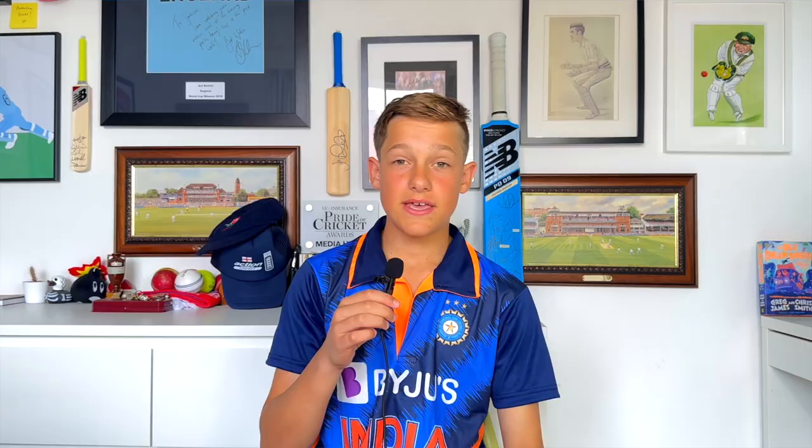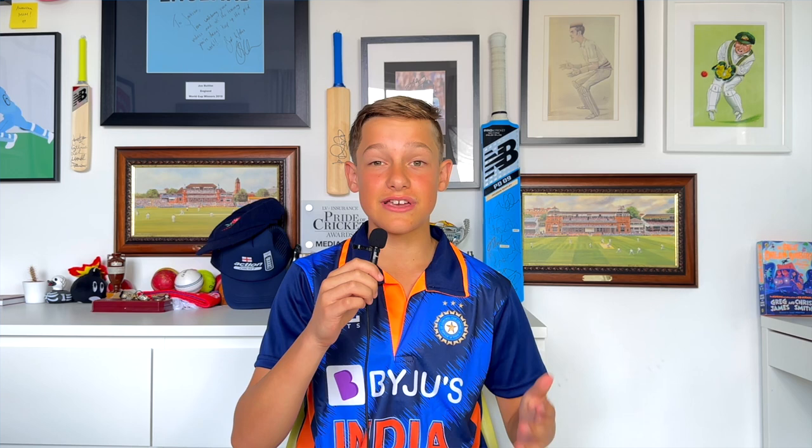Hopefully you enjoyed that breakdown. It's just about learning that you're not going to get them all, and there are going to be some things that you do really, really well — like those catches you saw — and some things that you don't do so well, like missing a stumping or missing a catch in some games. I hope you enjoyed that and I'll see you next time.